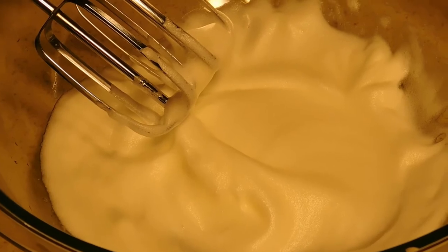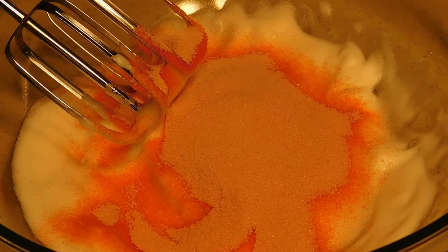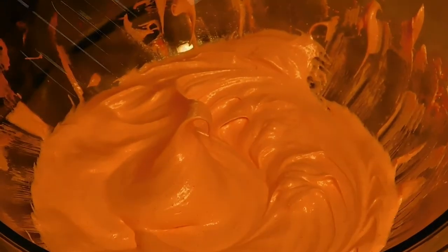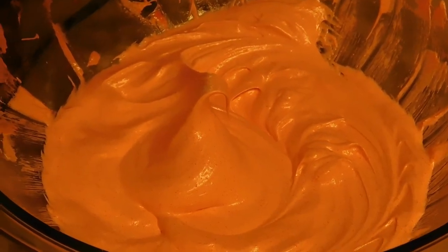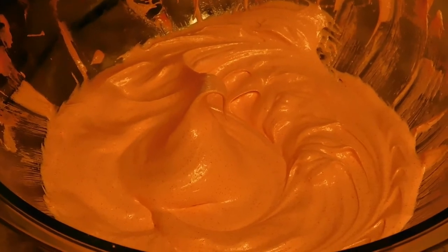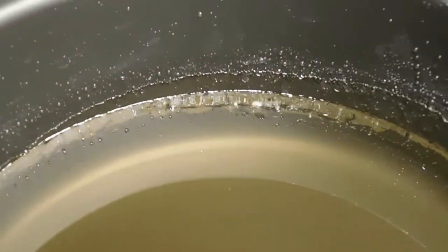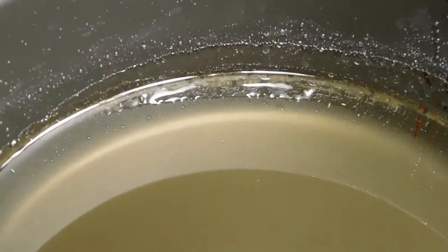Now that we have our egg whites to a fluffy consistency, we're just going to go ahead and add our three ounces of Jell-O mix — in this case we're using strawberry. Now we're going to go ahead and mix our egg whites until we get stiff peaks with the Jell-O. So now we're at a stiff peak — you see how that's holding its shape? So now we're going to go ahead and very slowly add our sugar mixture until it's all added in. You just want to add a little bit in at a time while you mix it, very slowly. That should take a few minutes, and we'll bring you back when that's ready.